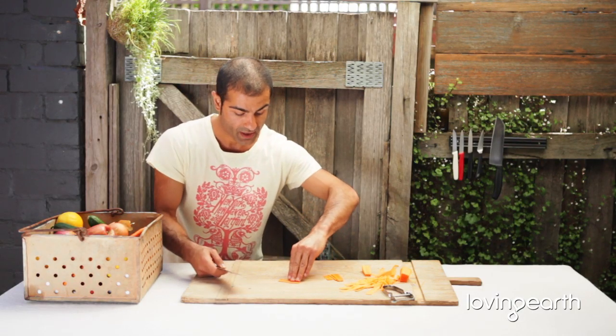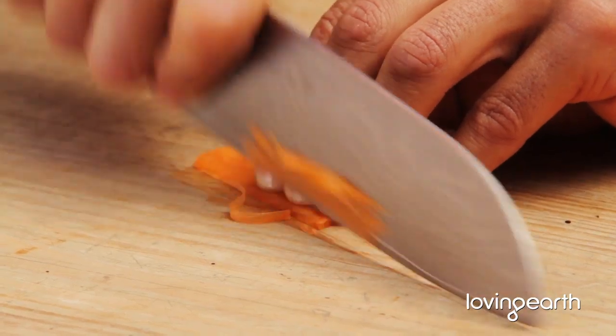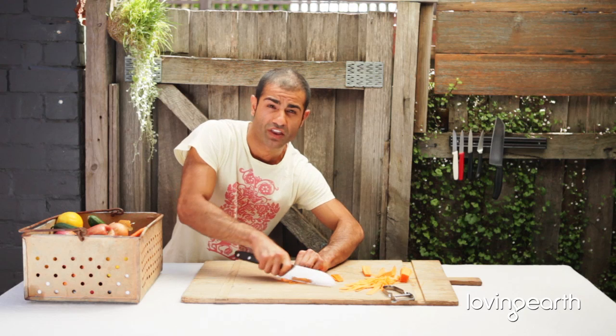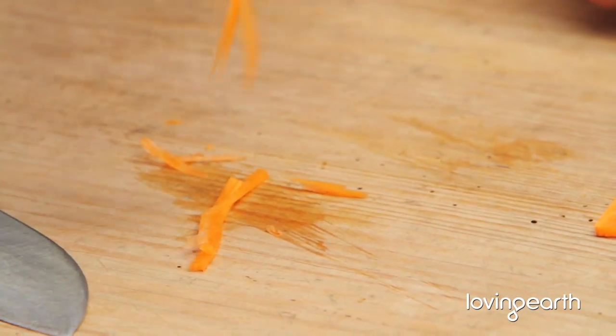Four fingers, thumb at the back. Rocking motion. It kind of becomes your second nature, because the technique is doing the job for you. It's an illusion to think that I'm a pro and I know what I'm doing — I'm just using the technique. That's all I'm doing. There you go. Julienne.